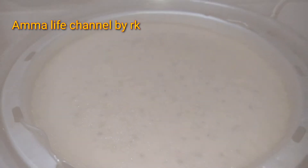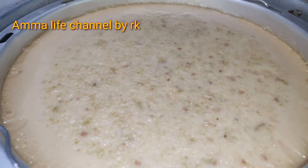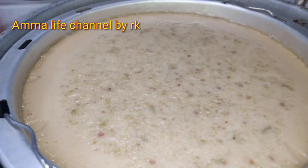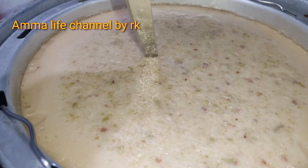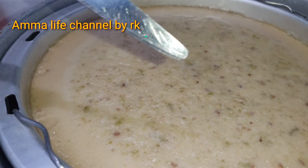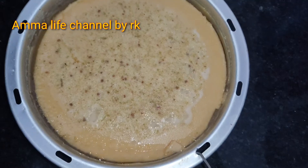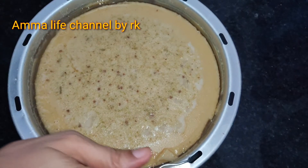I want to place the bowl in the rice cooker. You can use a steamer or pot as well. We will cook on medium flame for 20 to 30 minutes. We will check with a toothpick.